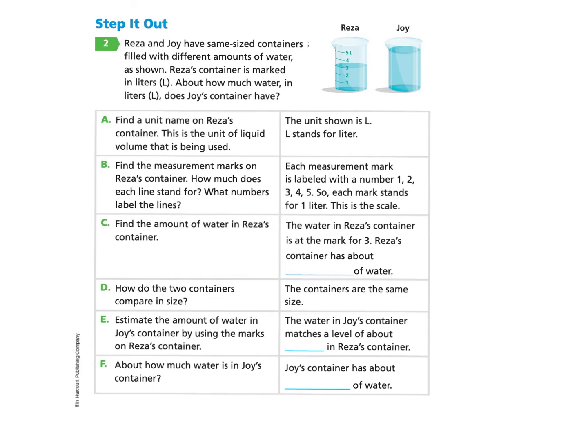Let's take a look at the next page, page 441, under question two. Risa and Joy have same-size containers filled with different amounts of water. Risa's container is marked in liters. About how much water in liters does Joy's container have? Part A says: find a unit name on Risa's container. This is the unit of liquid volume being used. We notice there's a little L on the container, and the unit shown is L, which stands for liter.